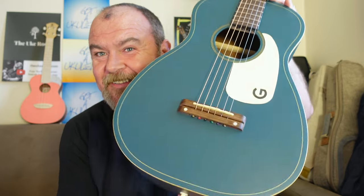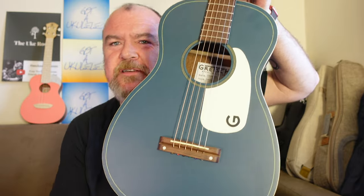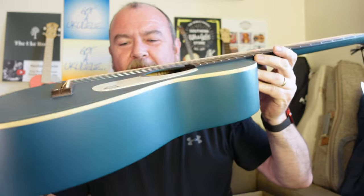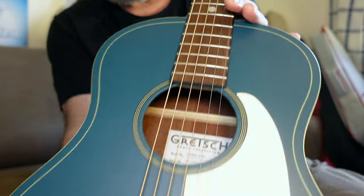I see a lot of positives about it. I love the look of it — whether you like the blue or not, there's a black one — but I love the old-timey look. This is a very small parlour body, very narrow from here to here. It's just a skinny little thing. This is the Nocturne Blue finish — this flat blue all over it.